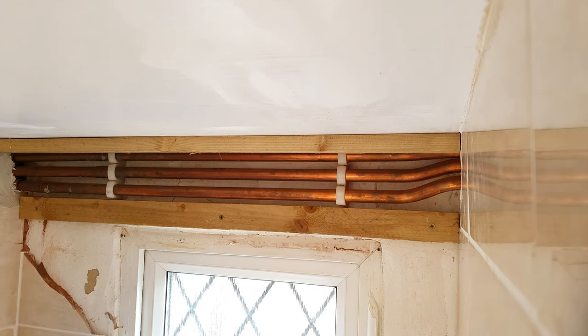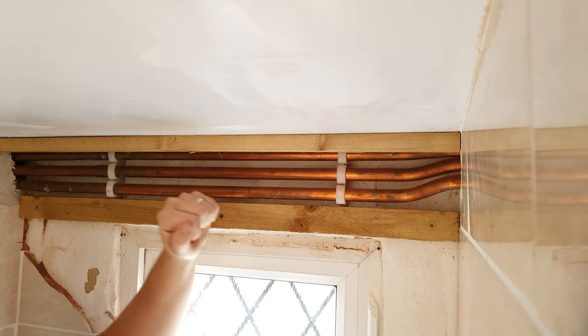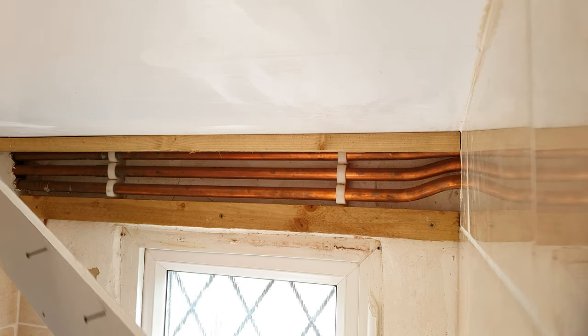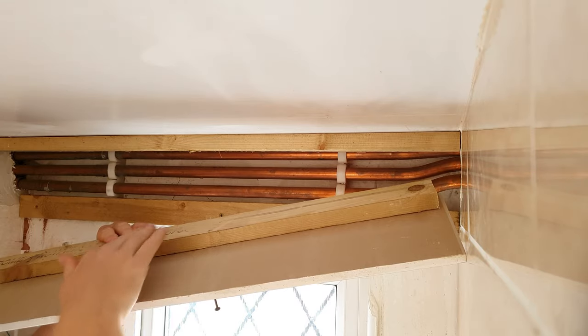Hi guys, I want to show you a really easy way to do boxing, especially if it's overhead, for something like pipework. Once you get your wall and ceiling plates on — or this could be the floor and wall — you're going to want to cut your plasterboard to size so that it will go where you want it. On the back of that plasterboard you're going to fix the batten.